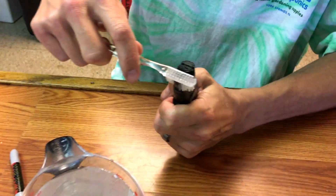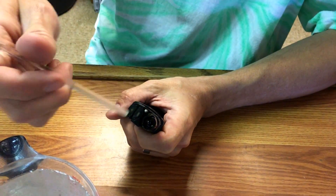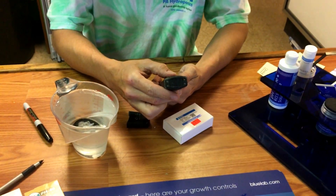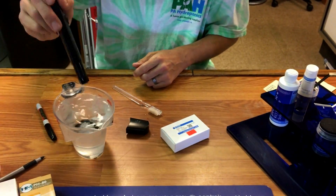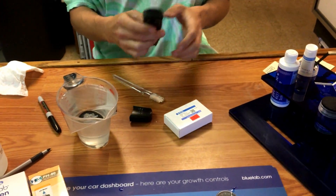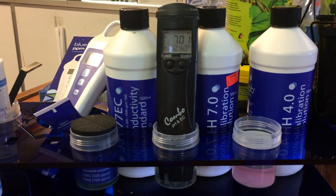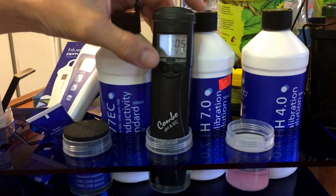Make sure you get all the salt deposits out of there. This is a combo meter, so it actually has the nutrient strength probe right here, then the junction, and then the electrode. I scrubbed the probe very nicely, rinsed it off, and stuck it in the 7.0 solution — and it's very close. So this might have just needed a simple cleaning.